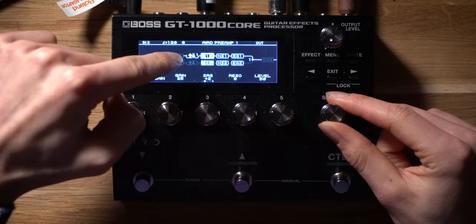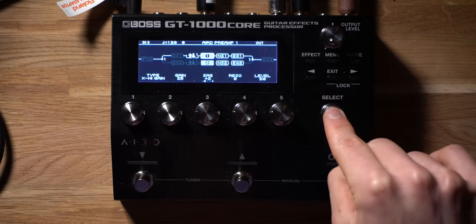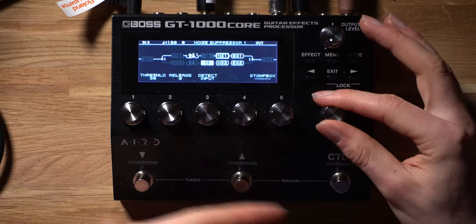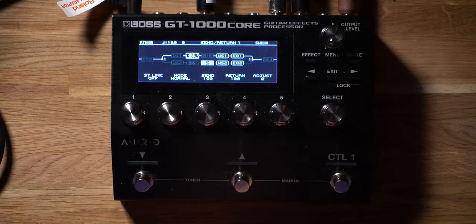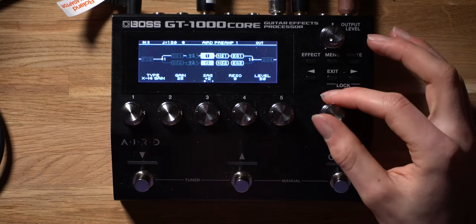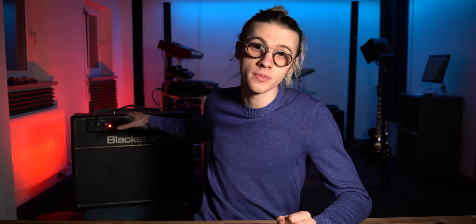You want to disengage and deactivate the onboard Boss preamp — select Preamp One and switch it off. From here you can tweak other settings like the equalizer, noise depressor, whatever you want. However, you must make sure to turn on the Send and Return setting for effects loop one, which will be switched off by default. Turn the preamp off and turn the Send and Return on. This allows us to run all effects on the GT1000 Core through the effects loop on the Blackstar to get some insane results.